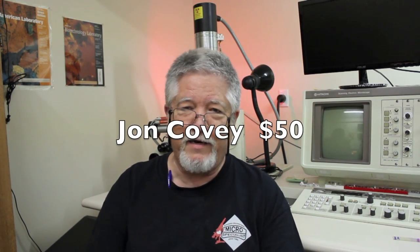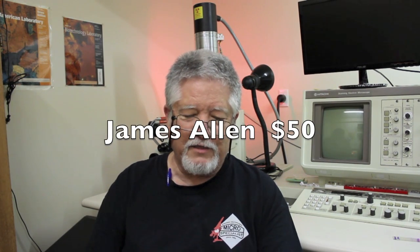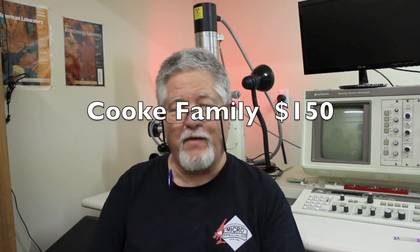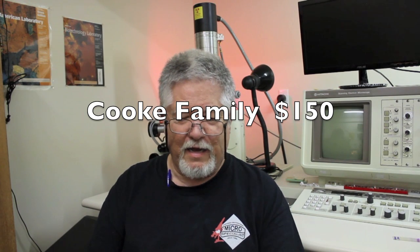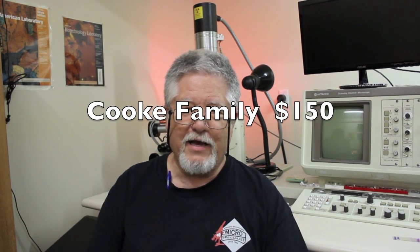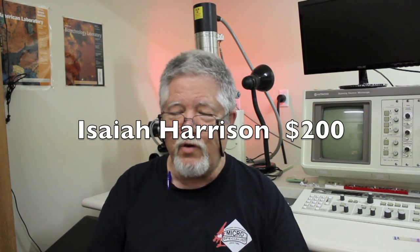John Covey, good friend, appreciate you brother — you donated $50. Thank you. James Allen also donated $50. God bless you guys down under, and I'm glad that this work is impacting you. Ron Steele, you donated $20 — thank you so much. And Isaiah Harrison donated $200.